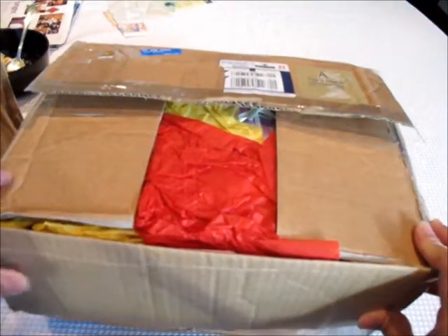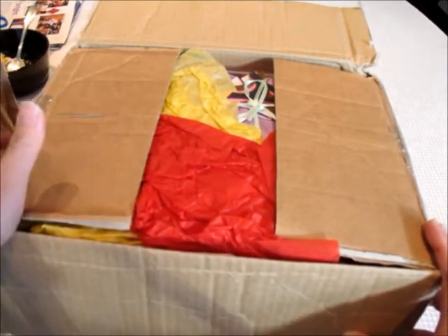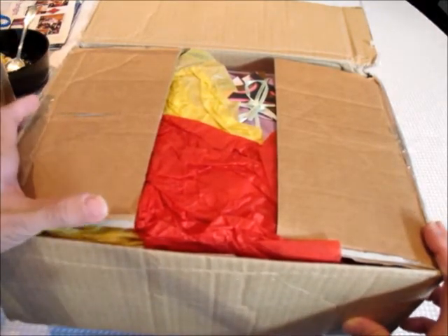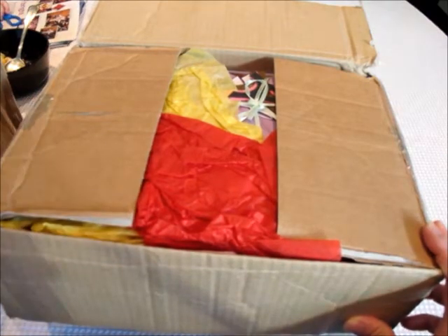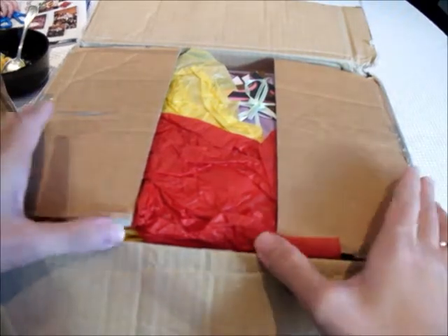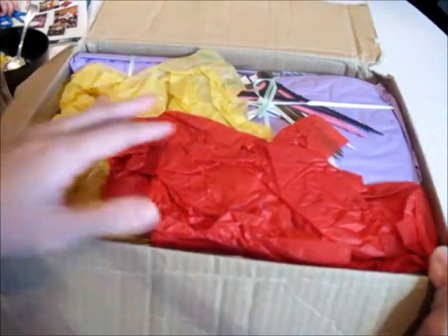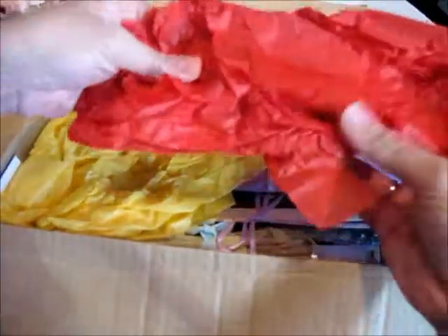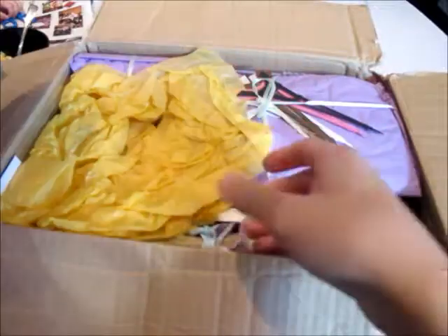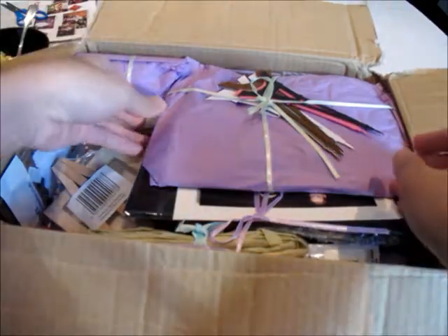Ali is such a sweet lady — very honest, very caring and just sweet. I can't wait anymore, so let's see what's in here. Oh, lots of different colors — these are tissues or stuffings I hope!